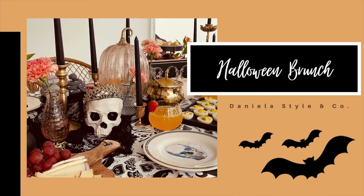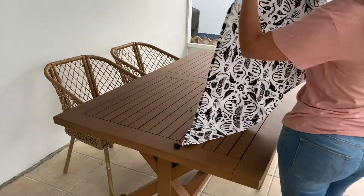Hi everyone and welcome back. Today we're going to be doing a Halloween brunch, so let's get started.